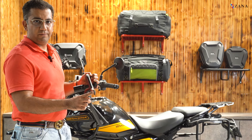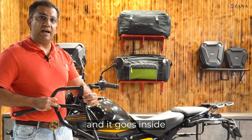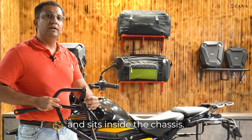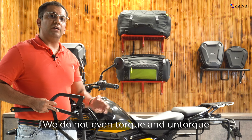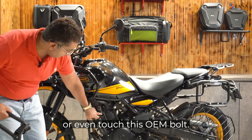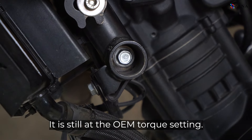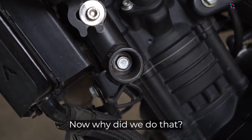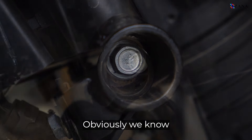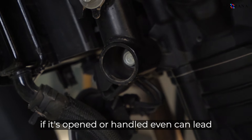The main bolting points are here, here, and the tail section. This is just a plain collar — it goes inside and sits inside the chassis. We do not even torque, untorque, or touch this OEM bolt. It is still at the OEM torque setting. Obviously we know that this being an engine bolt, if it's opened or handled even slightly, it can lead to a lot of variation and vibration.